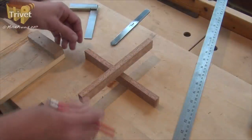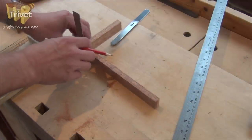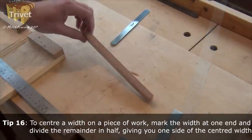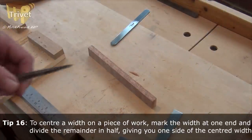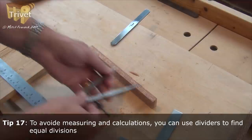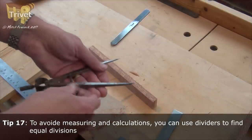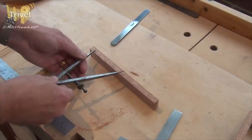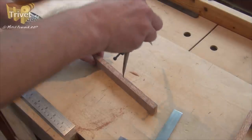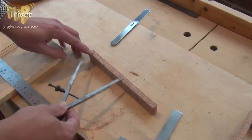These pieces obviously want to overlap in the middle. So to find the middle, I'm going to place one right up tight at the end of the other one, like so, and mark it. Now I've just got to divide that in half — I'll use some dividers this time. So we're looking for something roughly the right size to start with. And there we go — that's the middle of that section, which, because we've taken one width away already, gives us the end of the joint.